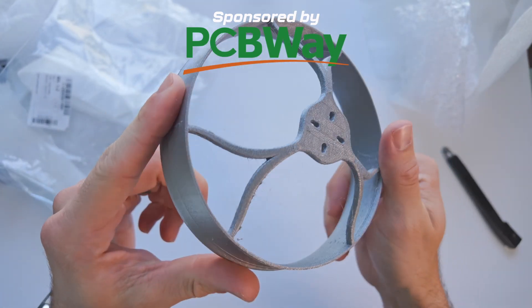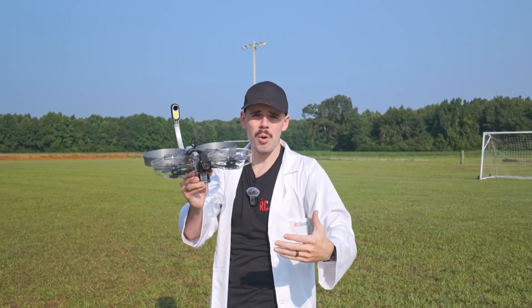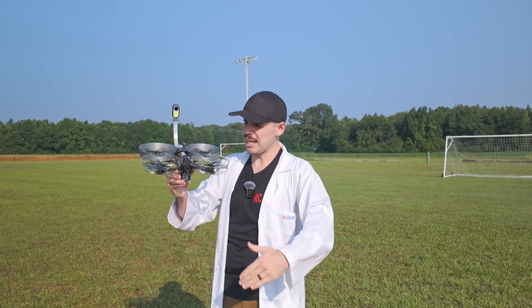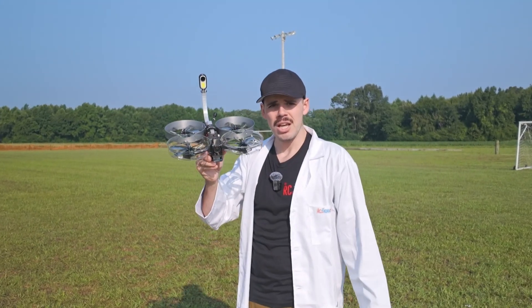We're gonna see three things today: do these even work, will it fly — probably will — and what is the performance like? Can we do all the cool stuff we could normally do without them? And how much abuse can it take? We're gonna see what it takes to break these, because we're not gonna come home with these still attached. Let's go!